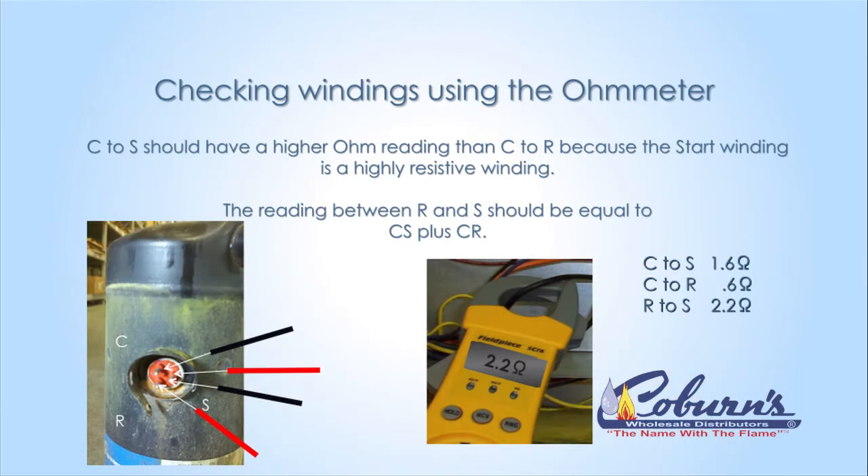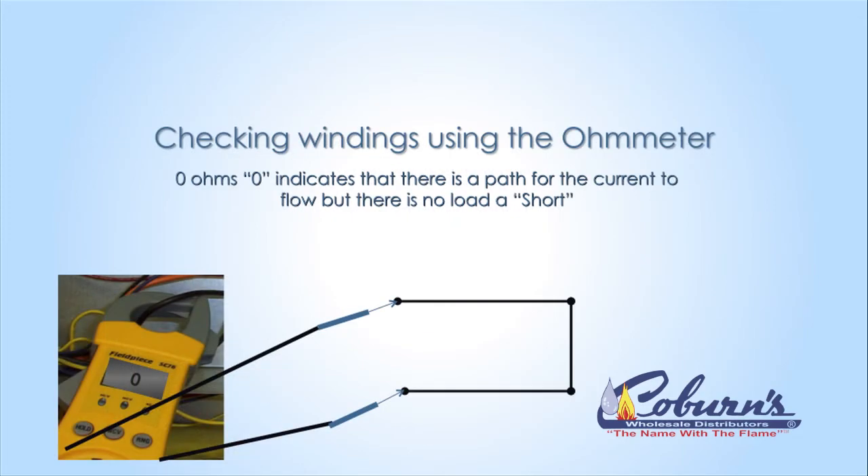Measuring the compressor, we will start from C to S — you should have an ohm reading. Measuring from C to R, you should have a lower ohm reading. And if you measure from R to S, it's like measuring C and R together. A zero ohm reading will mean that there is a path but no resistance — this is called a short circuit.